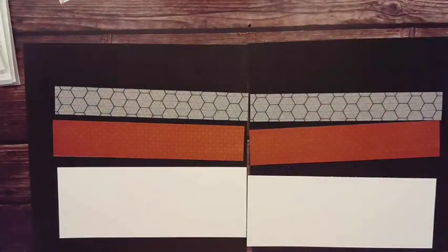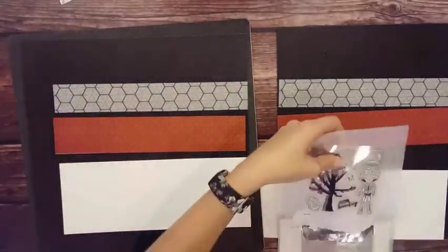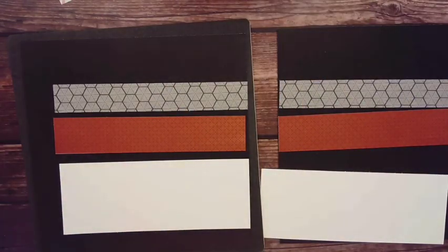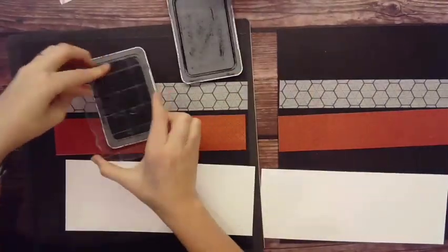The other paper I'm using is Sweet as Honey. You see that honeycomb pattern on there? I thought that was a fun geometric pattern, and it worked great for this layout.